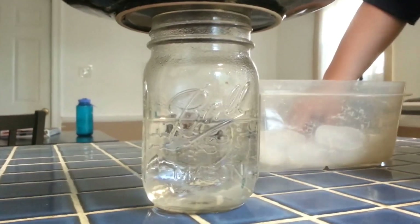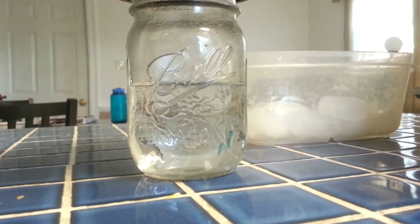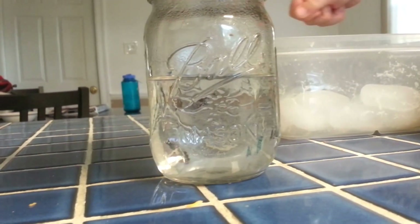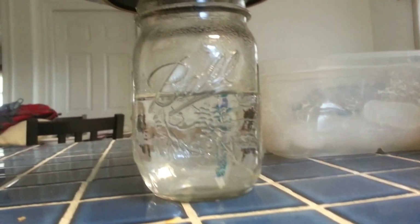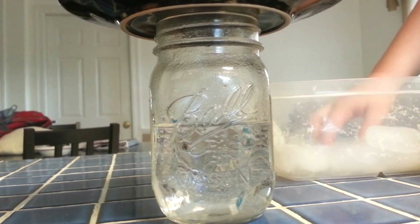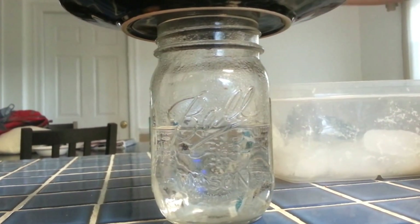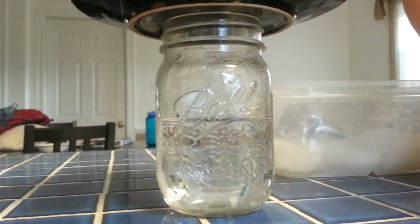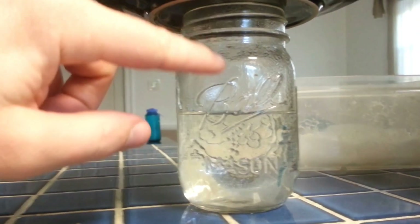Oh, do you see any water forming? It's raining! We want to see if there's some stuff that comes down. Oh, I just saw one. Oh, there goes another one. Yep, it's raining in there. Look — see the water droplets coming down.